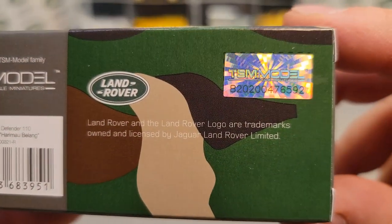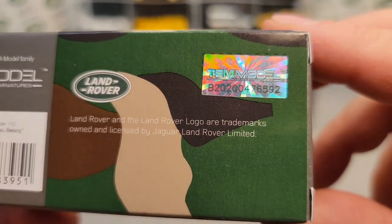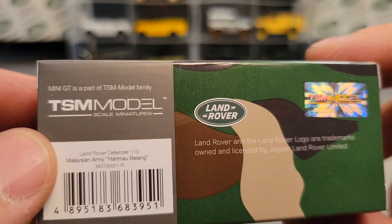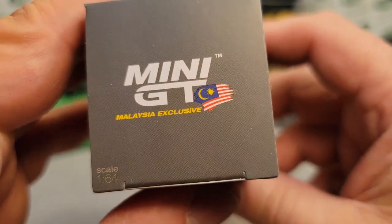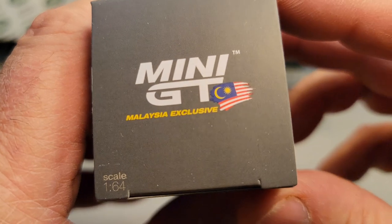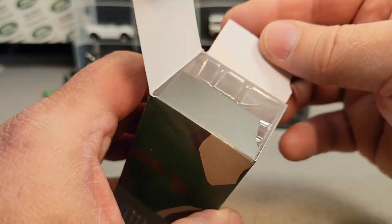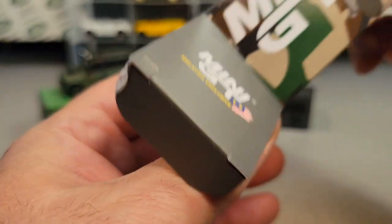There it is. You can see the holographic sticker that they put on their TSM models — Mini GT is part of the TSM model family. There is the Malaysia exclusive. That's a neat little flag — a moon crest with a star. It says 1:64 scale. This side seems to be wanting to open, so we're going to turn it around this way and pop this baby out.